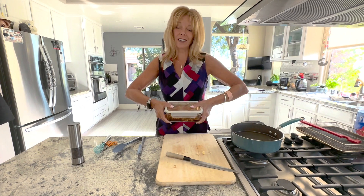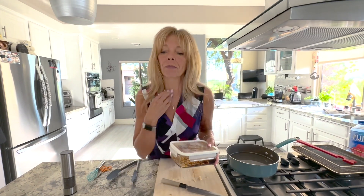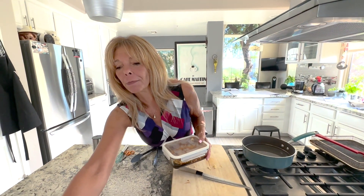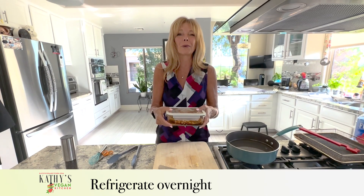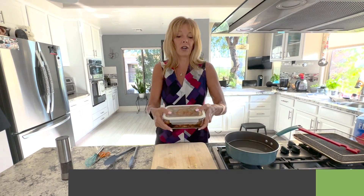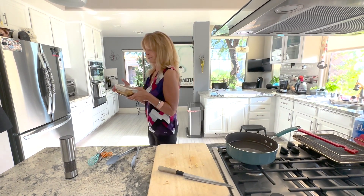I like to marinate overnight — it takes at least a couple of hours, but I like to do it overnight. When I go into the refrigerator during the night, I like to flip it around so it will absorb it all. I'll show it to you tomorrow when we make the tempeh bacon that we turn into vegan bacon bits. All right, see you tomorrow.